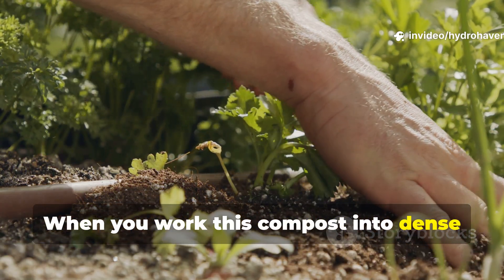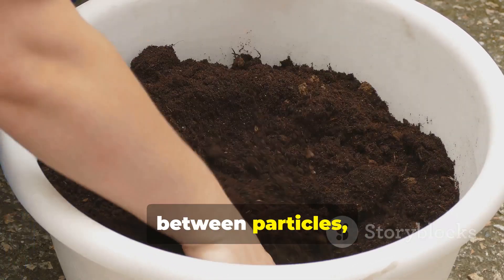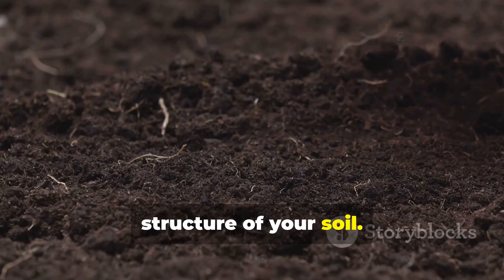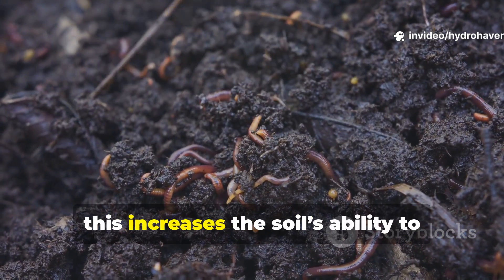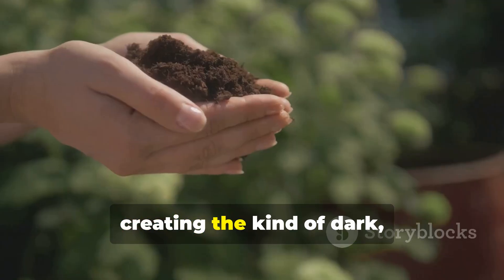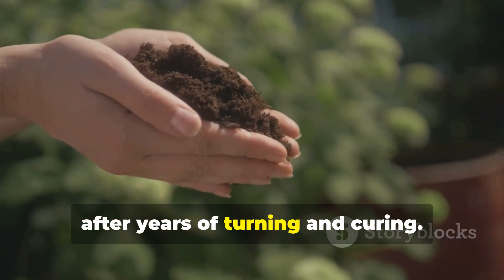When you work this compost into dense clay or sandy soil, the organic acids help break bonds between particles, which in turn improves both drainage and the overall structure of your soil. Over time, this increases the soil's ability to retain moisture and support microbial life, creating the kind of dark, crumbly loam most gardeners only achieve after years of turning and curing.